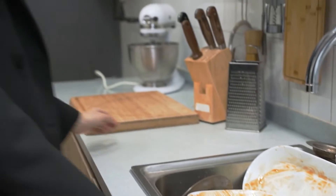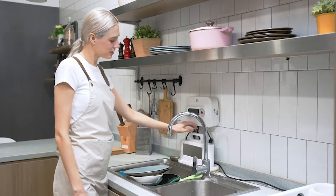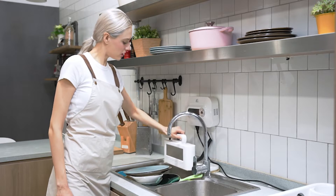Are you sick of washing your dirty dishes every time you are done eating? Well, we've got a solution for you. Introducing Max Washer, the all-in-one food and dishwasher.